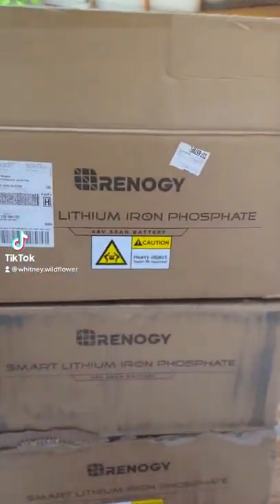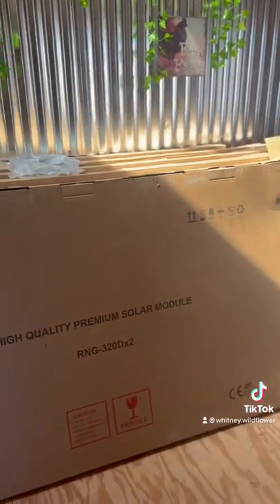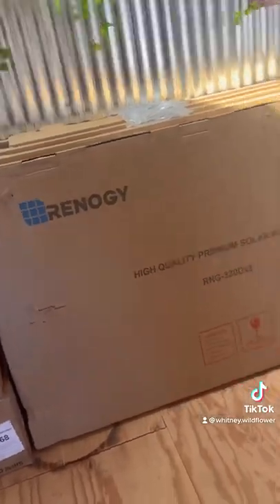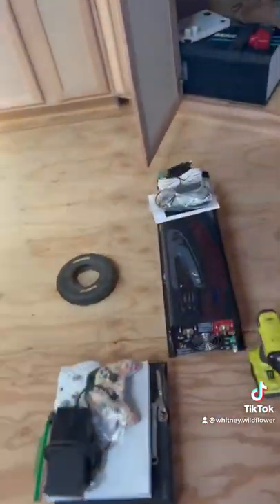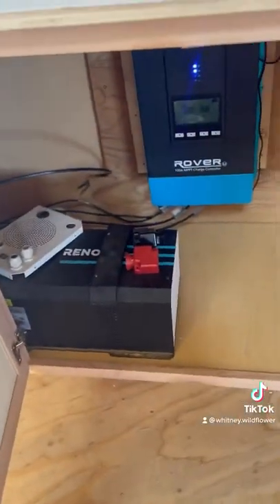Welcome back to another year update. Today we're going to be hooking up our lithium batteries to our new inverter, and then in our next video we'll be hooking up our panels — these huge panels in this box — to the rest of our panels that are already outside, so you guys will get to see those.